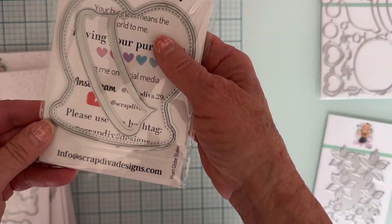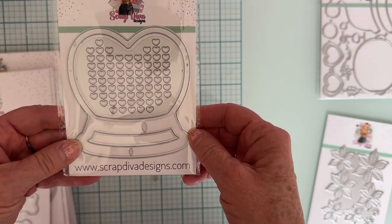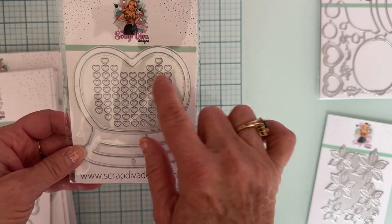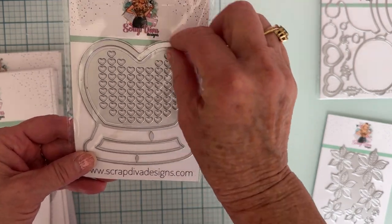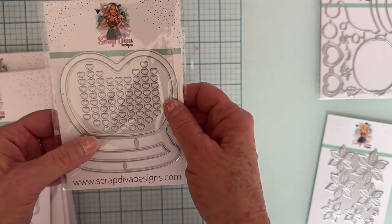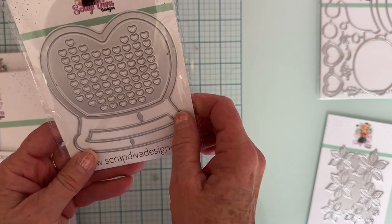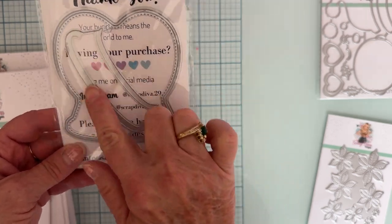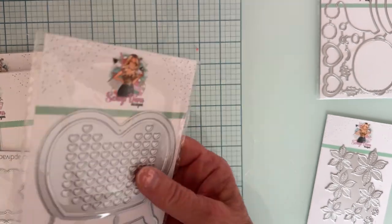Next up we have the Heart Globe Shaker. So here's a cute little heart snow globe shape. You can make a shaker out of it. Here's the shaker piece right here — you can use this or not. This is a plate that has all these little hearts in it that's separate, so it comes out. You can use the heart or not. There's a layering piece there, a layering piece for the bottom part, and here's the outline and the stitching layering piece. Very cute.